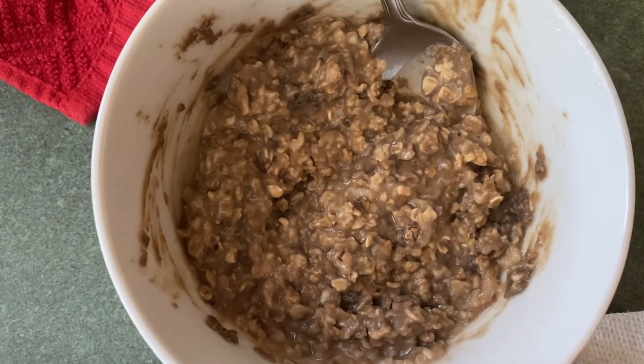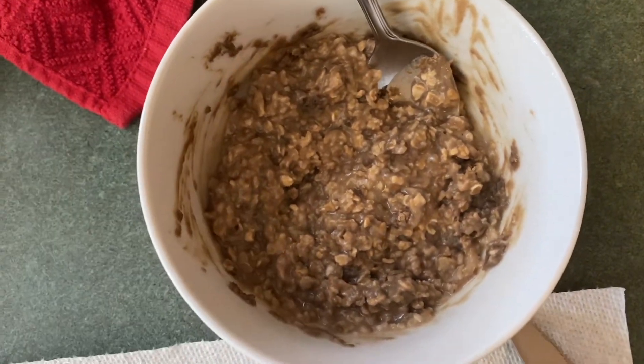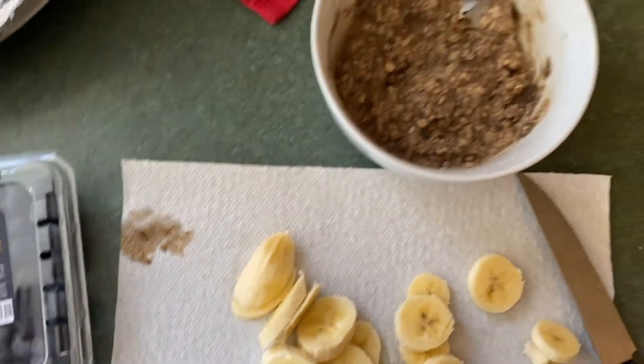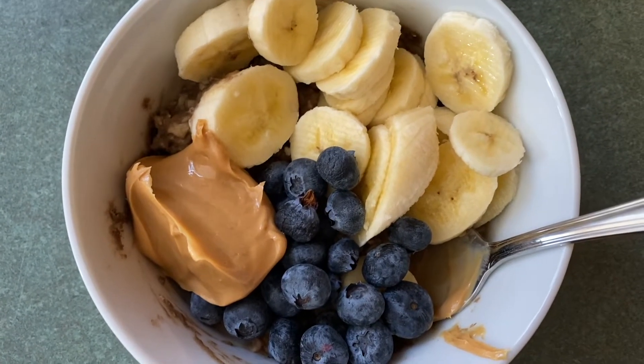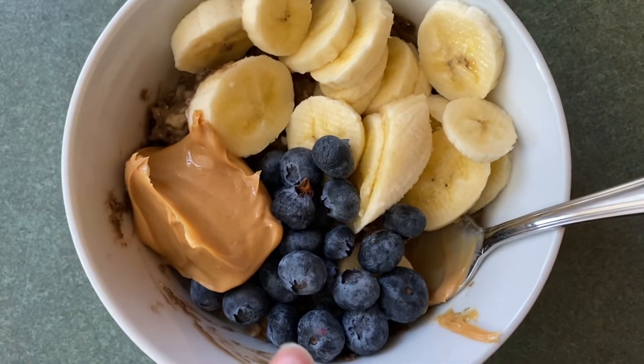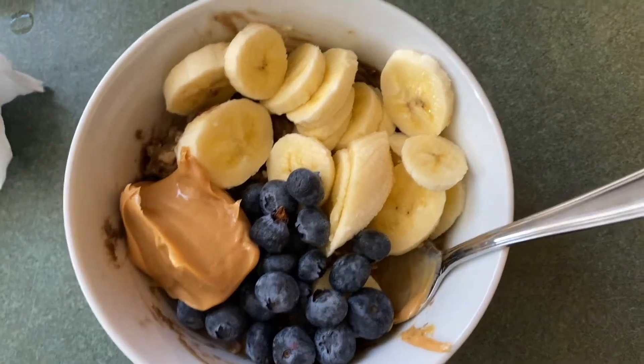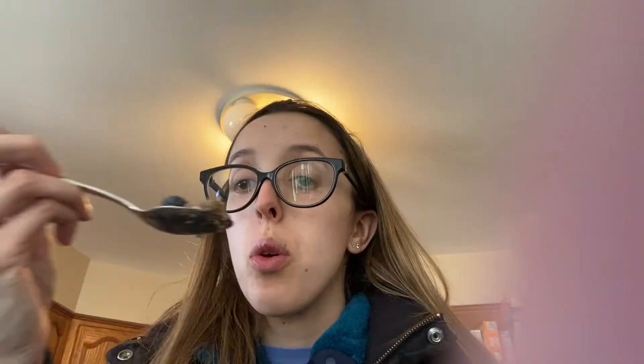Okay, this is what the protein oats look like. They don't look half bad and they actually smell pretty good. Now I'm going to add toppings — I have these banana coins, some blueberries, and I might put some peanut butter on top as well. So this is what my first meal is looking like: chocolate protein oats with blueberries, a scoop of peanut butter, and banana coins on top. I am so excited to eat this. I'm going to take a picture and then do a taste test. Guys, I really like this — nine out of ten. We're going!